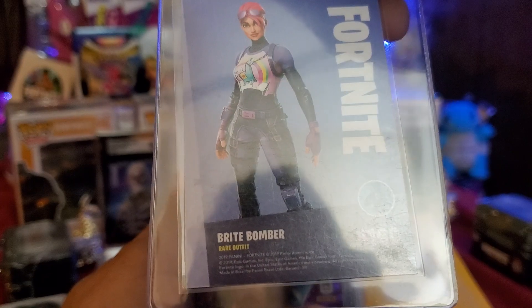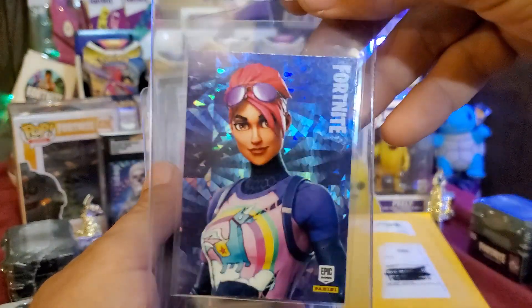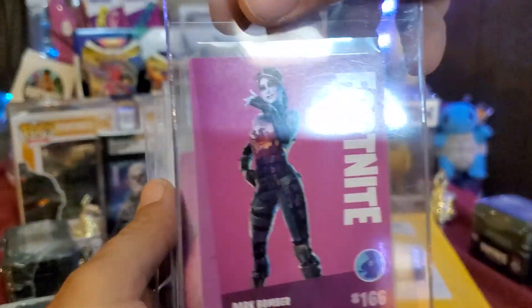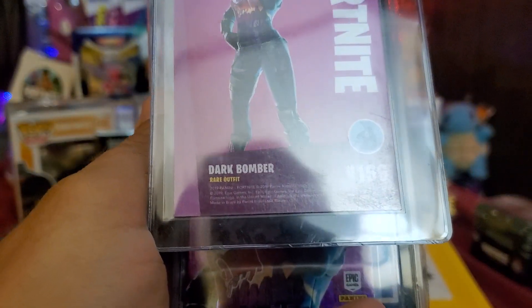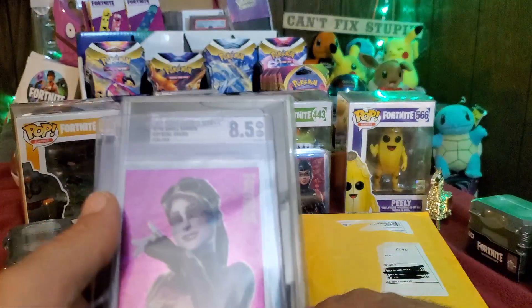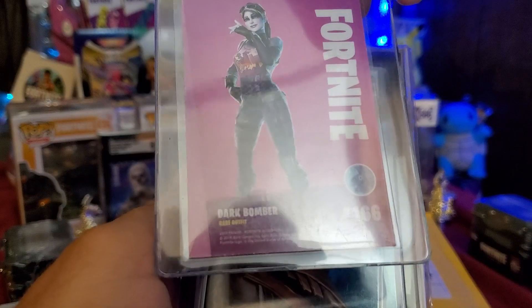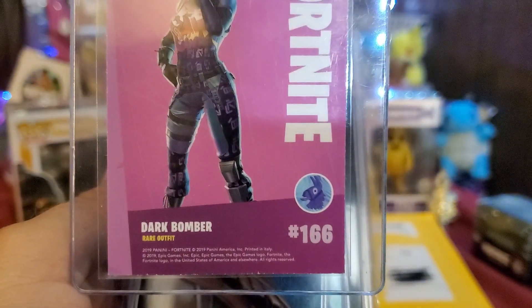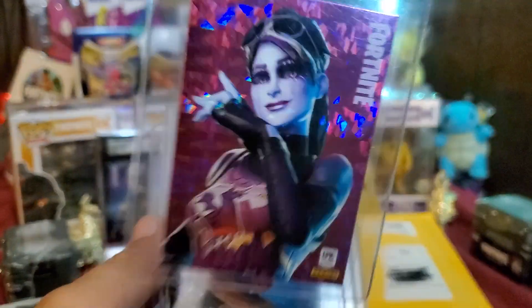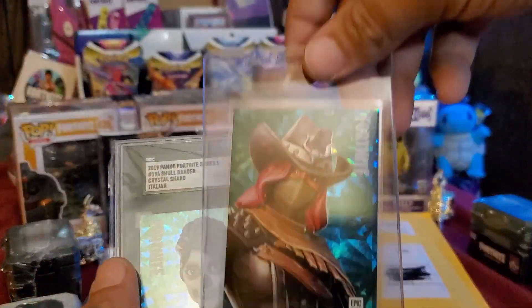We have Bright Bomber — and this one is a Brazil print. We got Dark Bomber Crystal Shard — also Brazil. And we got another Bright Bomber — this one I believe should be Italy. Yep, that's Italy — a little white on the bottom which I knew about, not a problem. Another Italy nice shard.